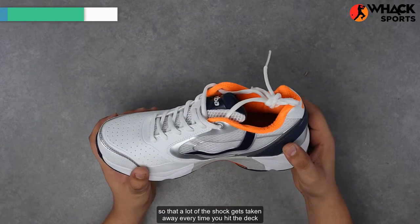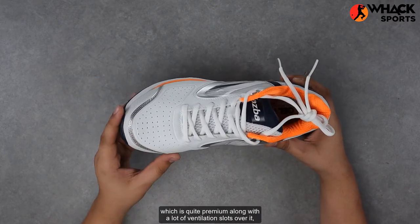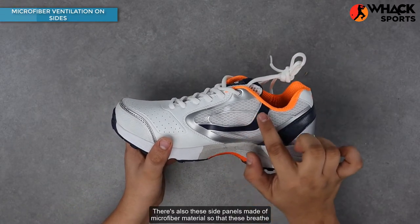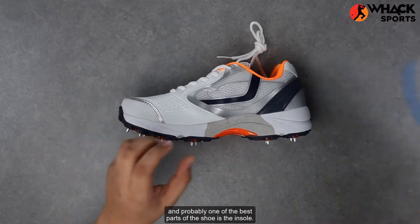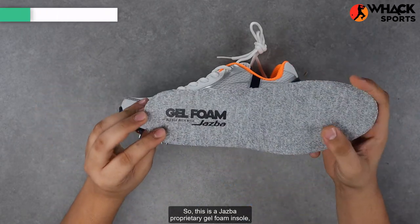Along with a leather upper which is quite premium, along with a lot of ventilation slots over it so that these breathe quite well. There are also side panels made of microfiber material so that these breathe well and don't get as stinky.